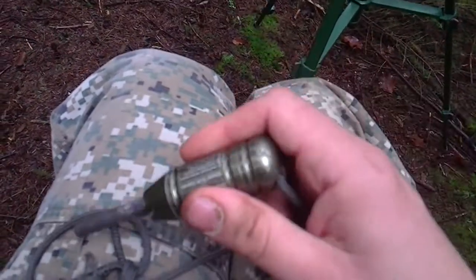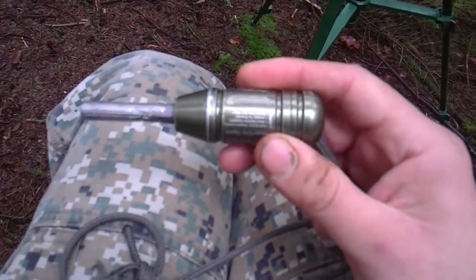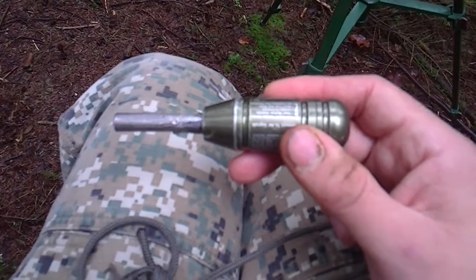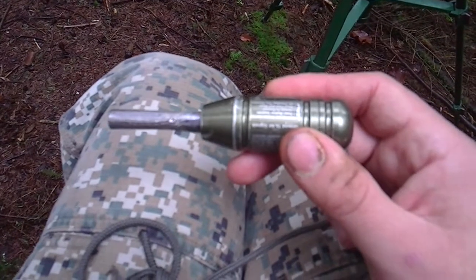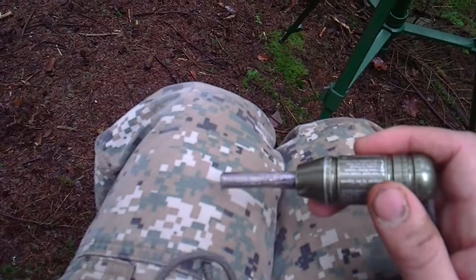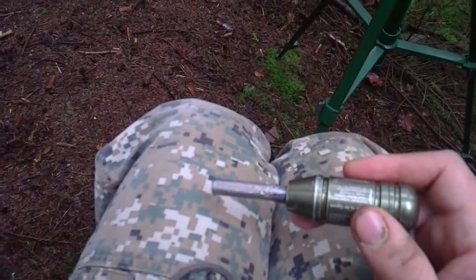For a fire starter I've got one of the Rat Cutlery fire starters. It's mish metal as opposed to the conventional ferrocerium rod, which means you need a sharp edge to strike it. I don't really want to dull the blade of the knife, but this little knife does have a can opener which works very well on it.